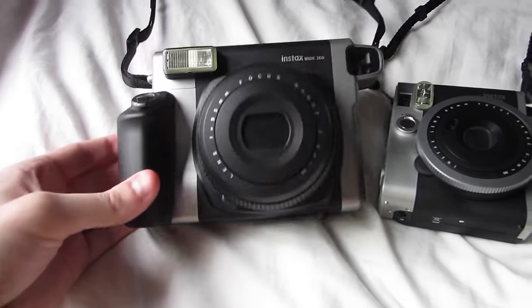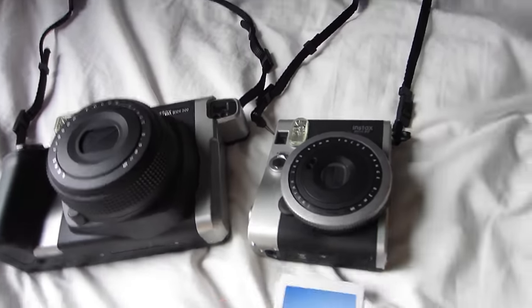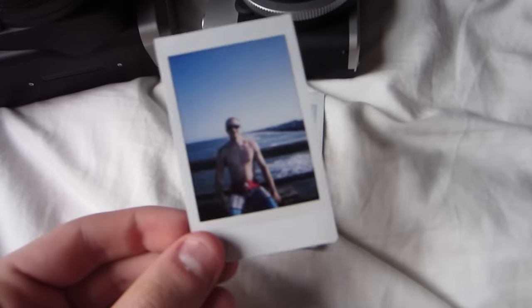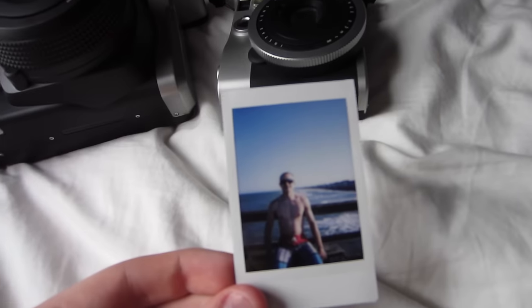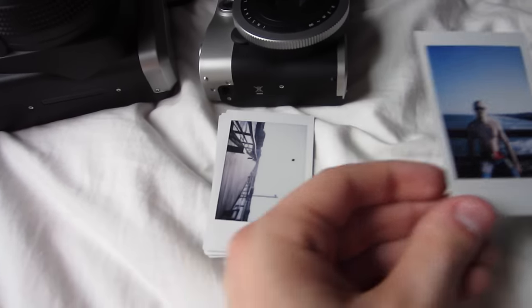Now I'm going to show you some of the photos that I got with both of these Instax cameras — the Instax Wide and the Instax 90. Here are some photos with the Instax 90 at the beach. As you can see, the color did really well and the beach looks awesome.